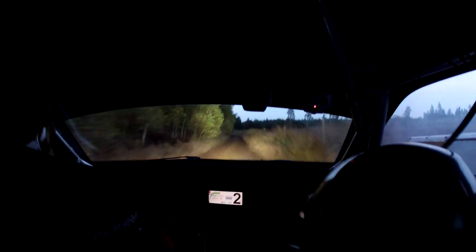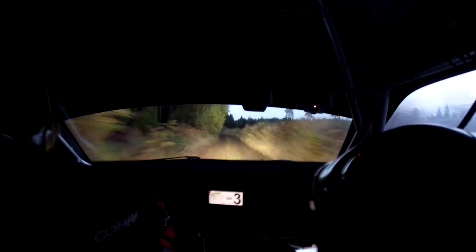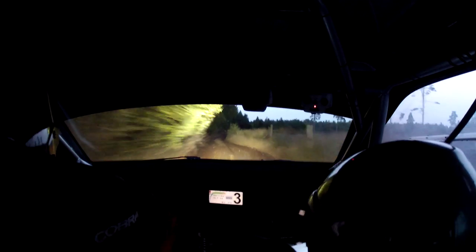Late 4 right, in over crest. In the flat 6 left, 80. Turn hairpin left, don't cut. 60. Kink, flat 6 left, 6 right. Water maybe. 200, turn hairpin right.